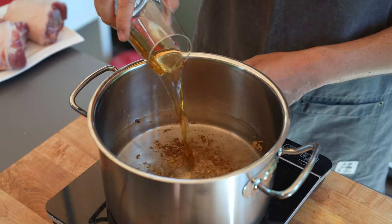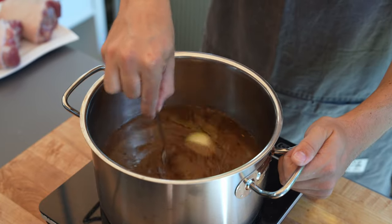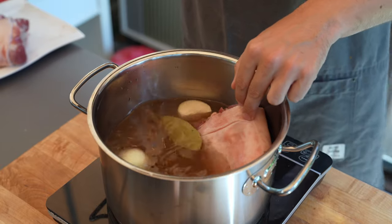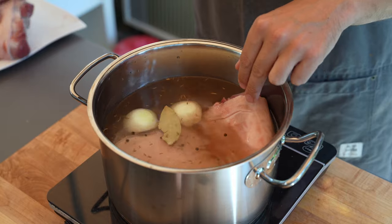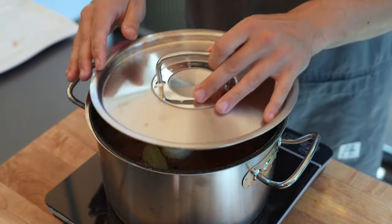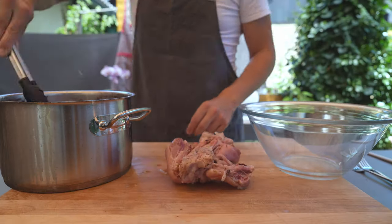Add the vinegar and mix everything until well combined, then you can add the pork knuckles. The important part here is that they are mostly covered with liquid — if there's like one centimeter out, no worries, you can just move it while cooking, but they should be mostly covered with liquid.